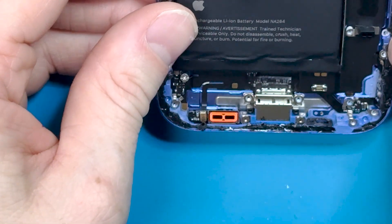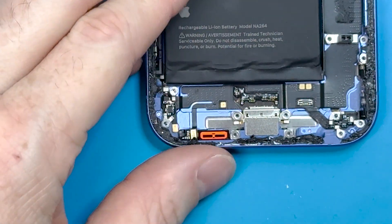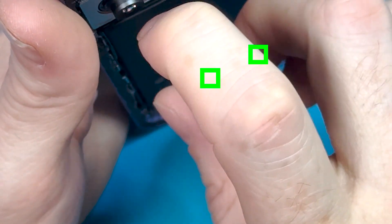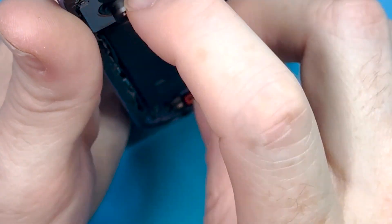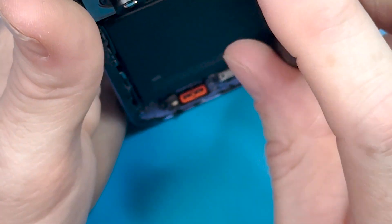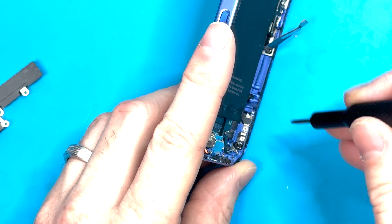There are PH000 screws on the edge of the charge port — I'll lift it up to show you. You're going to remove these two PH000 screws on the edge. It is kind of hard to get your screwdriver to snag on there. The iFixit bit is a little wide on the top, so it hit the battery a bit awkwardly, but I was still able to get them out and it was manageable. You shouldn't need to remove the battery to unscrew these.